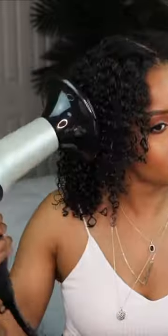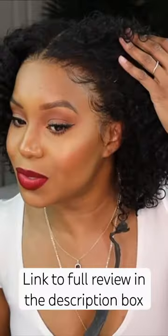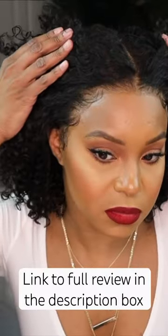Y'all, look at these curls — it's so pretty, it looks so good! That's so much better. This is the finished look.